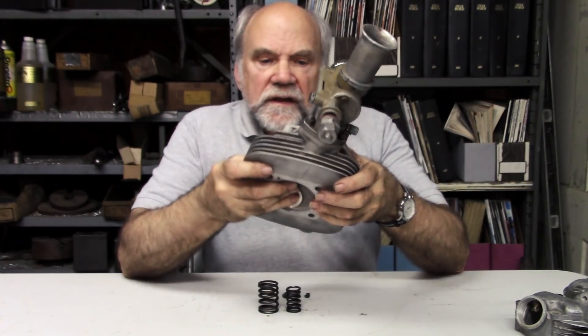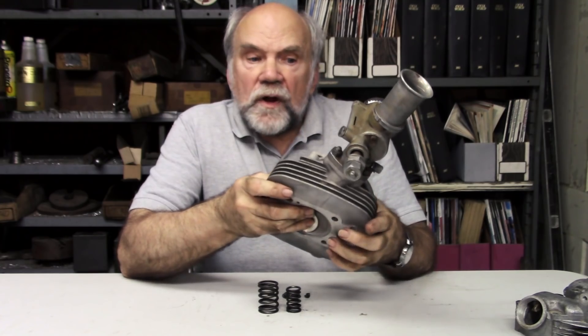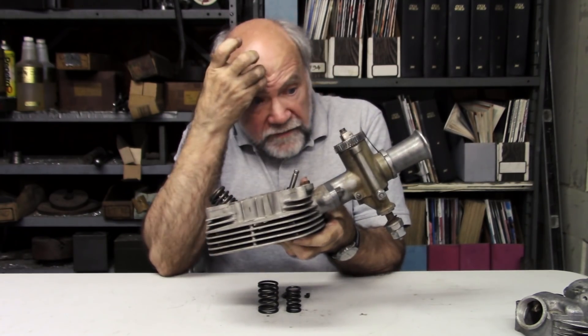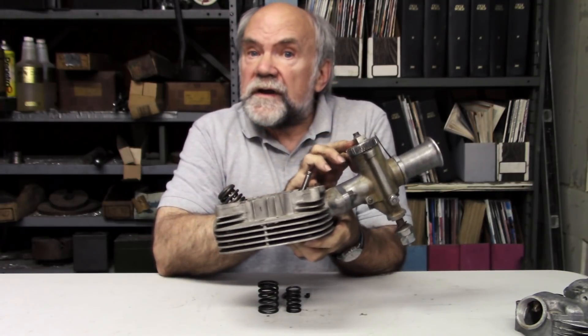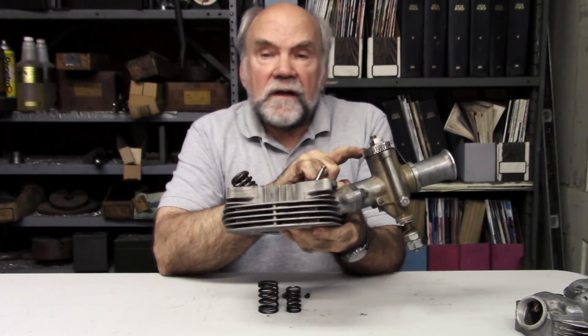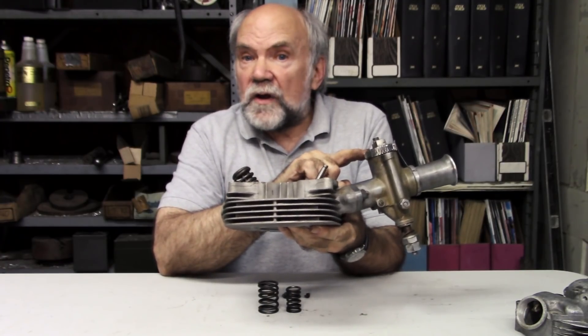What this can show us is how the intake process works. I've put a carburetor on here. This is one of the legendary GP carburetors that comes from the era of one man, one machine, one cylinder, a Lucas magneto, and an enamel carburetor.